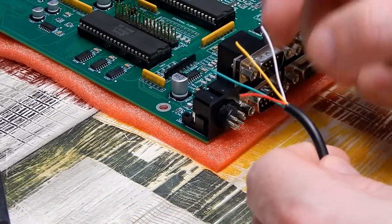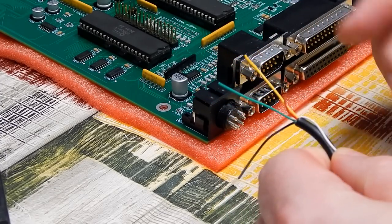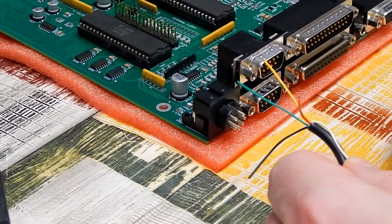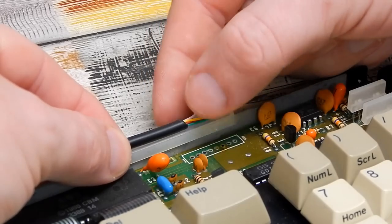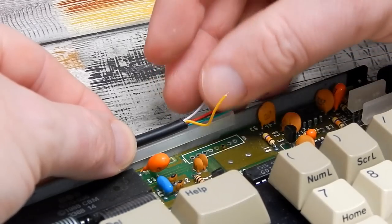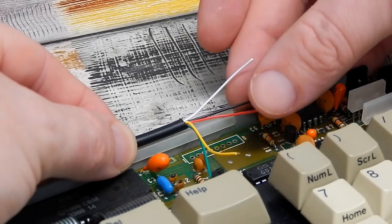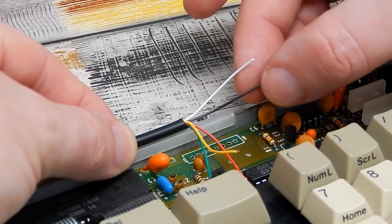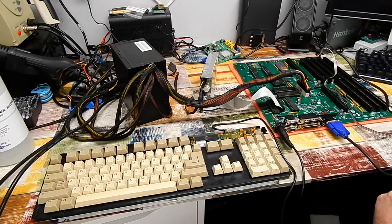I'll desolder the existing connector from the keyboard. I only need four cores but have a little five core wire. Using red and black for 5V and ground, white left not connected, green for keyboard data, yellow for keyboard clock. Bringing the cable to that point with a cable tie, yellow goes to pin 1 (clock), green to pin 2 (data), red to pin 4 (5V), black to pin 6 (ground). White is unused. Everything's hooked up — let's see if it works.